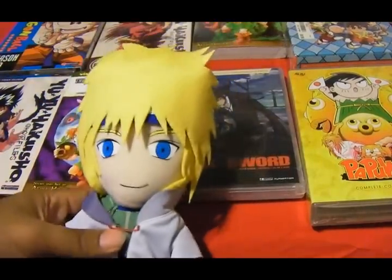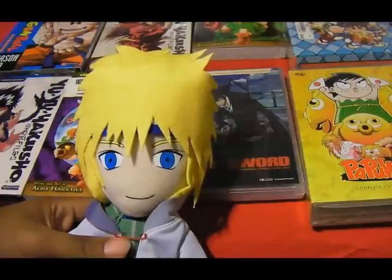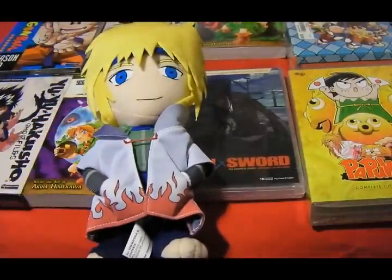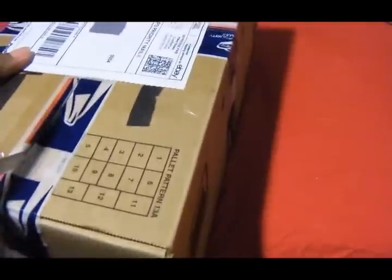Thank you guys for checking out this anime and manga unboxing. But wait — there's more, actually. I forgot. In addition to all this anime and manga, there's one special thing I got that I want to unbox for you guys. It's not nothing that special, but I wanted to unbox it anyway. This box has something very interesting and very awesome inside. I saved this one for last for a specific reason. It's not really anime or manga, but it is related in a way.